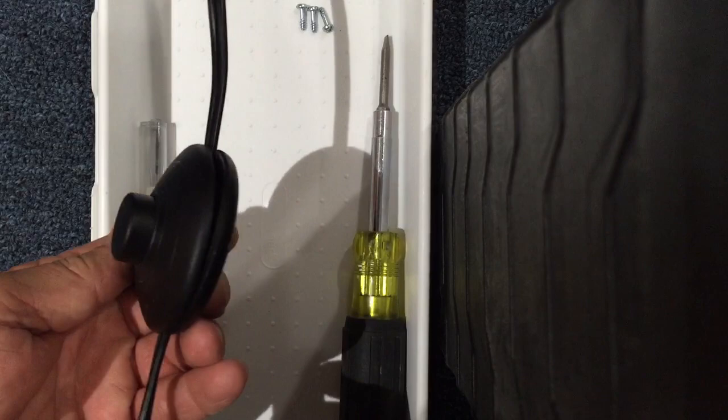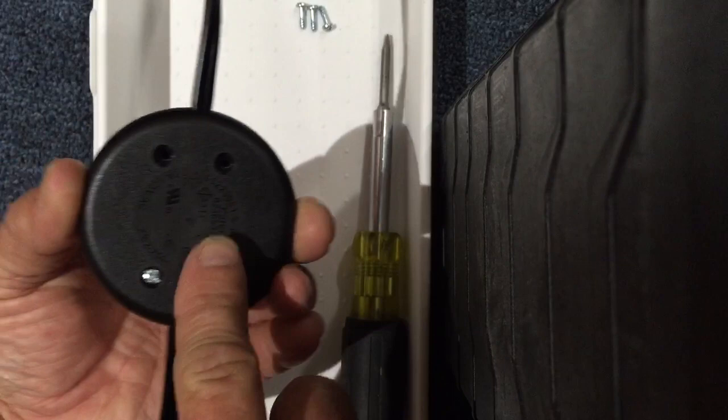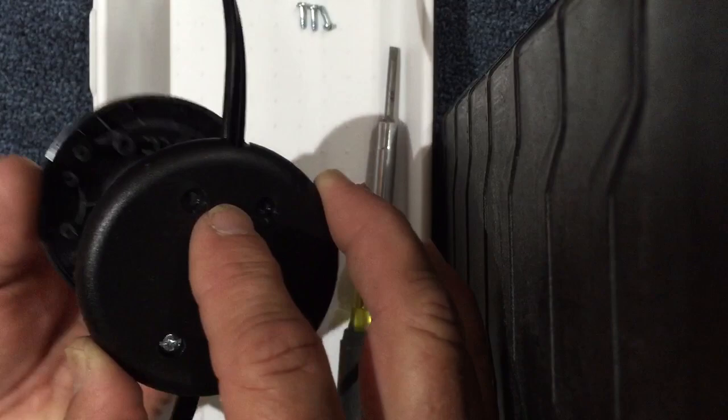This foot switch is like all other foot switches. It's a momentary contact switch that is activated by this button being depressed with your foot, or in this particular instance, with your finger. I have taken the liberty of taking off three of the four screws with this screwdriver, and we will simply remove the last one so that I can show you what it looks like inside of this switch.